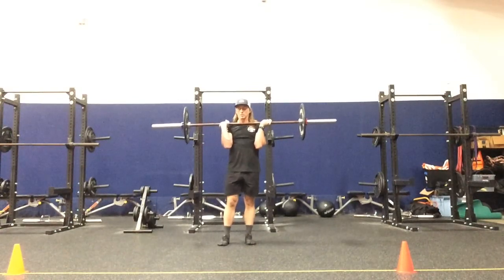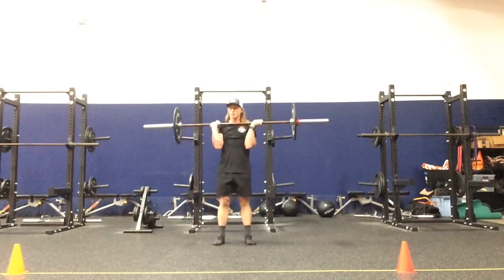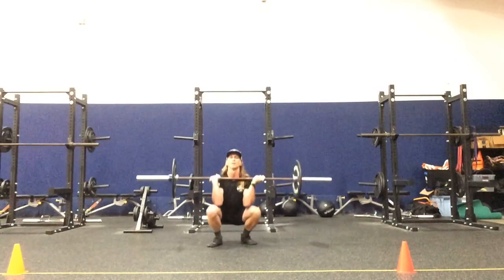The ipsilateral side hand — the driving leg is going to be pronated, so alternated grip. Feet are together in a narrow position,